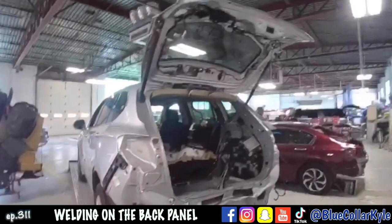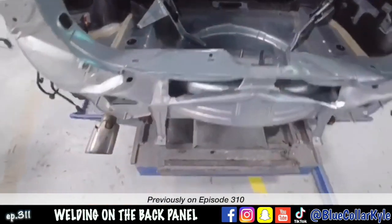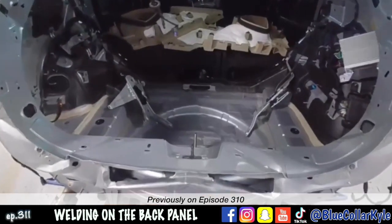Previously on Inside the Body Shop: I have a Buick Envision here, stuffed real good right in this area. Pull all of this old damage out.